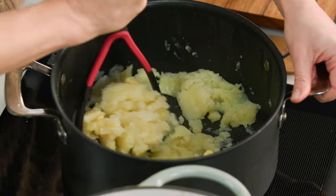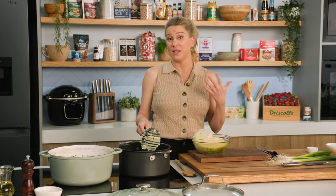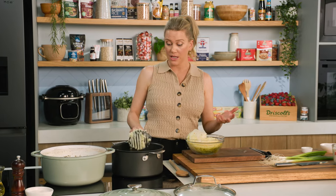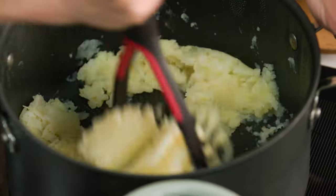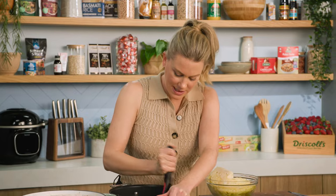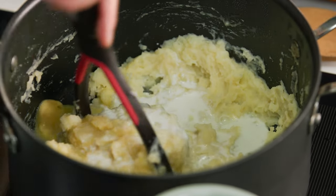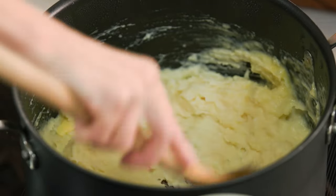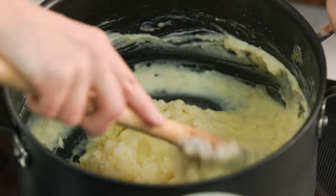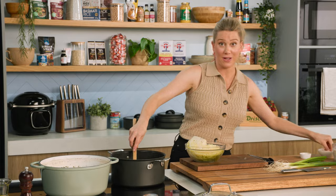Colcannon is an Irish mash, but what makes it different to a classic is it has the combination of green. I'm using cabbage, but you could use kale — any leafy green works a treat. You also have to have spring onions in it. Once that butter starts to melt in, add some hot milk, just a little splash. When it gets hard to use the masher, transfer over to a wooden spoon to start whipping it. This is not like French potato purée — it needs to have a little bit of texture to it. Don't add too much milk, and don't forget the salt.